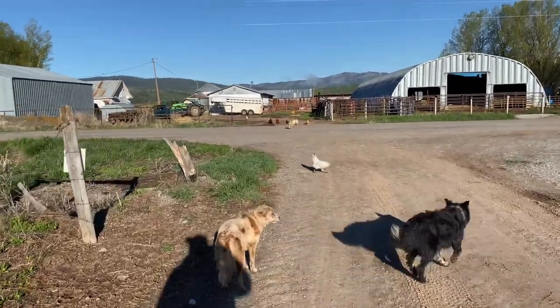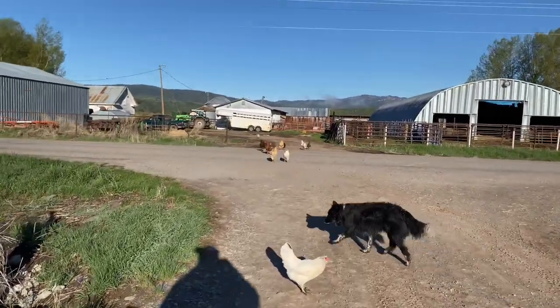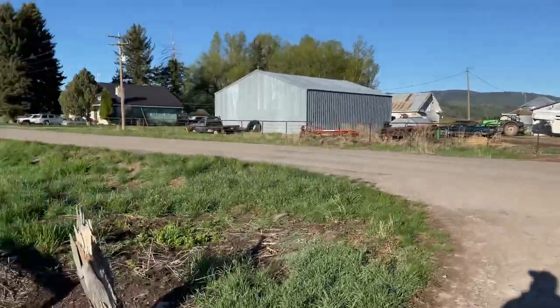Chickens must be hungry this morning, crossing the road. Hopefully they don't get hit by some cars.